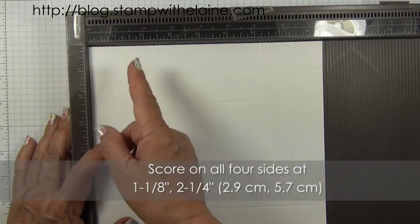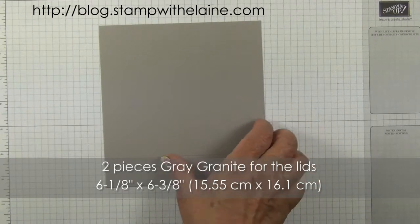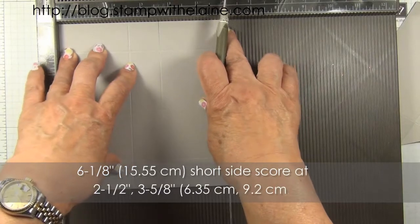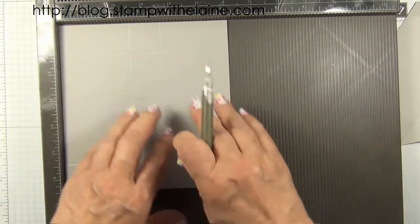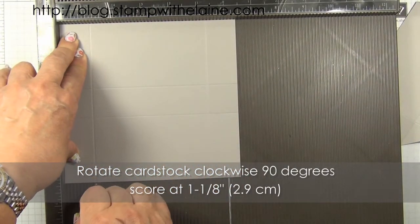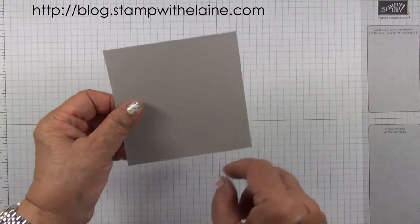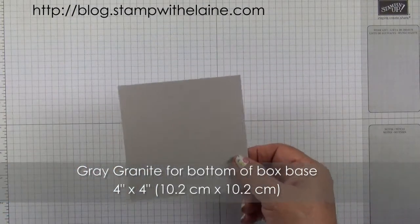In metric that will be 2.9 centimeters and 5.7 centimeters on all four sides. Then you need two pieces of grey granite cut at 6 and 1/8 by 6 and 3/8 inches. Take your grey granite piece and with the 6 and 1/8 inch short side at the top, score at 2 and 1/2 inches and 3 and 5/8 inches. Rotate the cardstock 90 degrees to the right and score at 1 and 1/8 inches. Rotate it 180 degrees and score on the other side at 1 and 1/8 inches. You also need a piece of grey granite 4 inches by 4 inches (10.2 by 10.2 centimeters) to glue onto the bottom of the box.